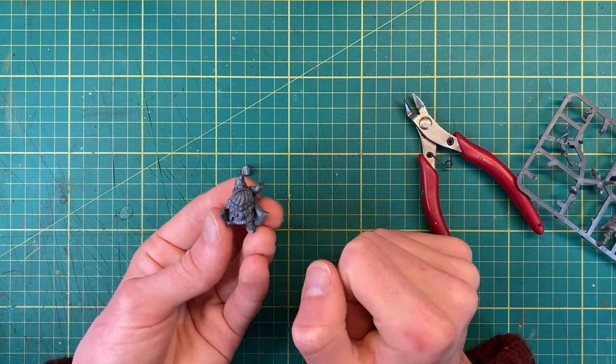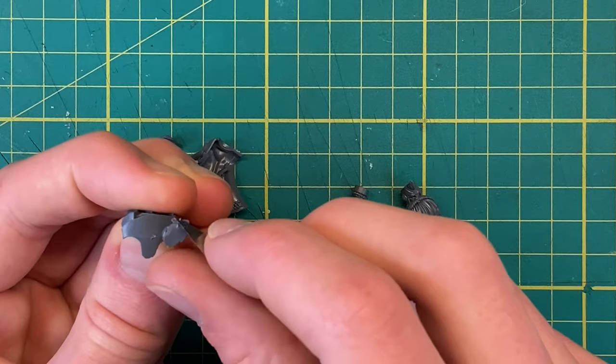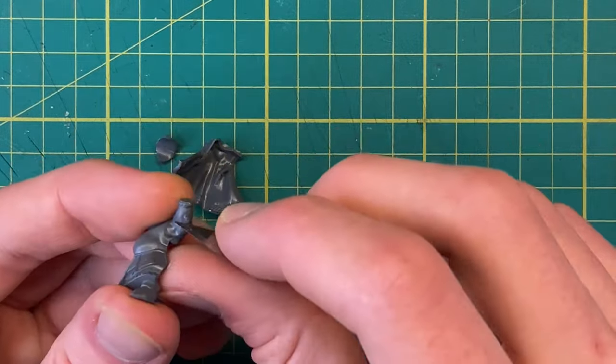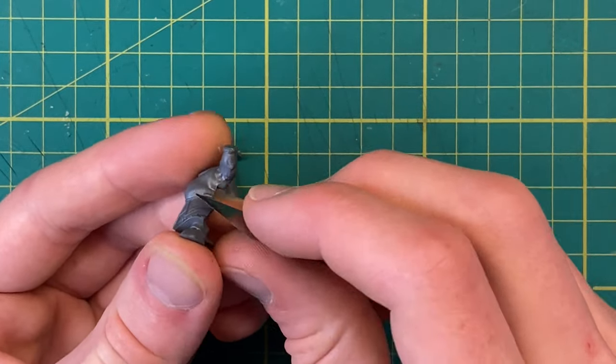With a good idea of how the model goes together and its scale in mind, I can start the next part — cleaning up the mould lines. There weren't really many mould lines on the model, just a few areas where it attached onto the sprue.